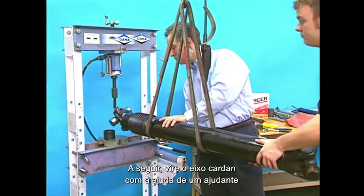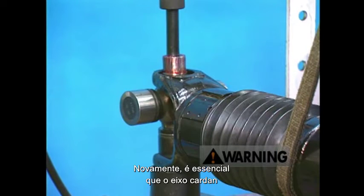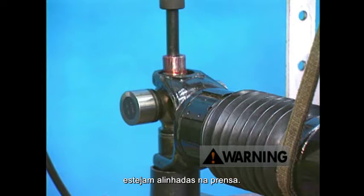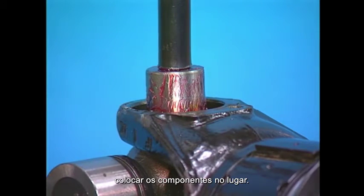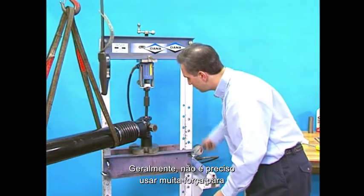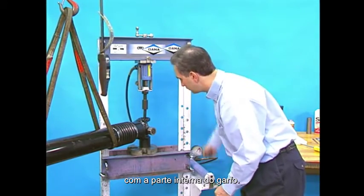Now turn the drive shaft over with the assistance of a co-worker. Position the yoke with the remaining bearing cup face down on the bearing spacer cup and place both on the press. Once again, it's critical that the drive shaft is level to perform this procedure properly. It's also important that the bearing receiver cup, bearing cup, and the push rod are all lined up properly on the press. If necessary, use a soft hammer to lightly tap the components in place. If the components are not lined up properly, when pressed, the universal joint will dig into the side of the bearing cup, making its removal difficult. Heavy force may not be needed to press out the second bearing cup, so carefully press on the end of the journal cross trunnion until the shoulder of the journal cross makes contact with the inside of the yoke ear.